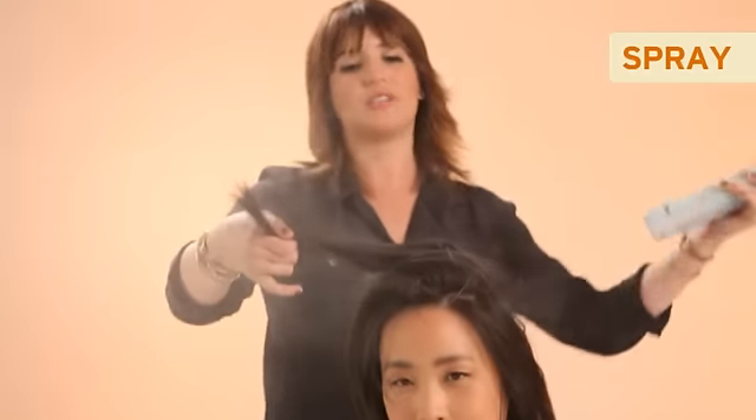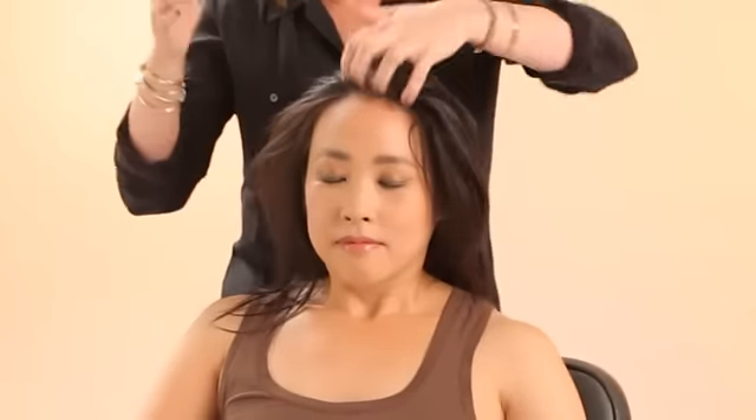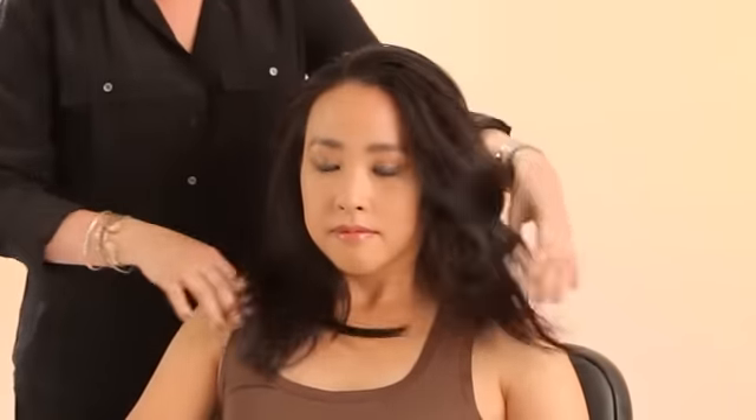On straight hair, you can just spray it right in, section by section, from the roots all the way through the ends. Work it in with your fingers. In this can, you're going to find Auchan Oil, which is super hydrating and nourishing for the hair, and also soap bark tree extract that's going to reduce and remove the oil and impurities out of your hair.